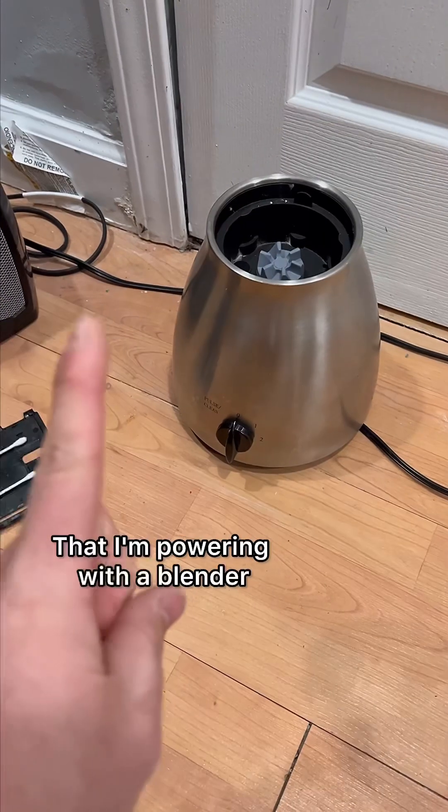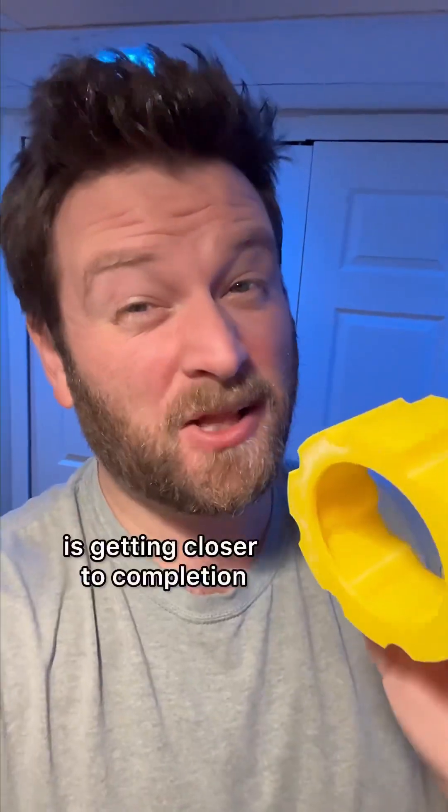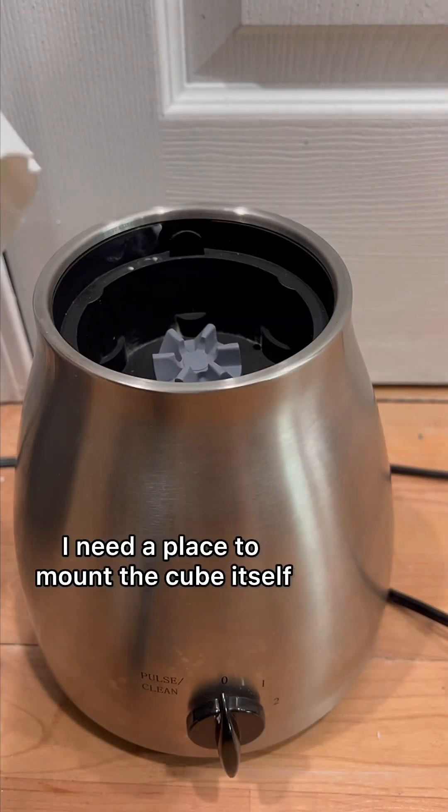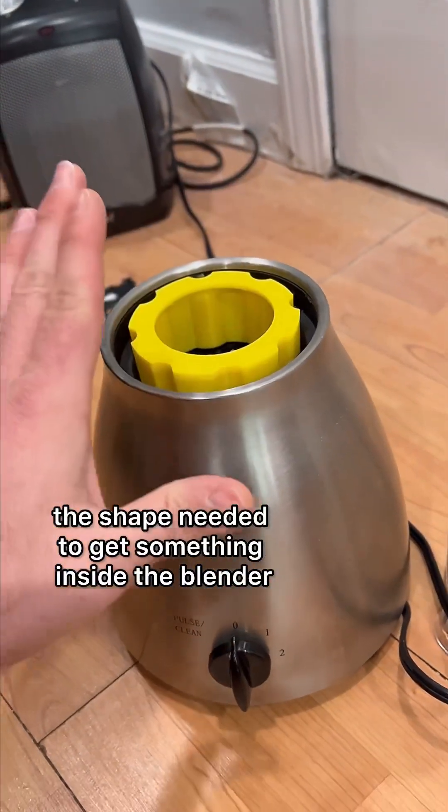The mega motorized gear cube that I'm powering with a blender — and which looks beautiful under a black light — is getting closer to completion. I need a place to mount the cube itself. I was able to duplicate the shape needed to get something inside the blender.